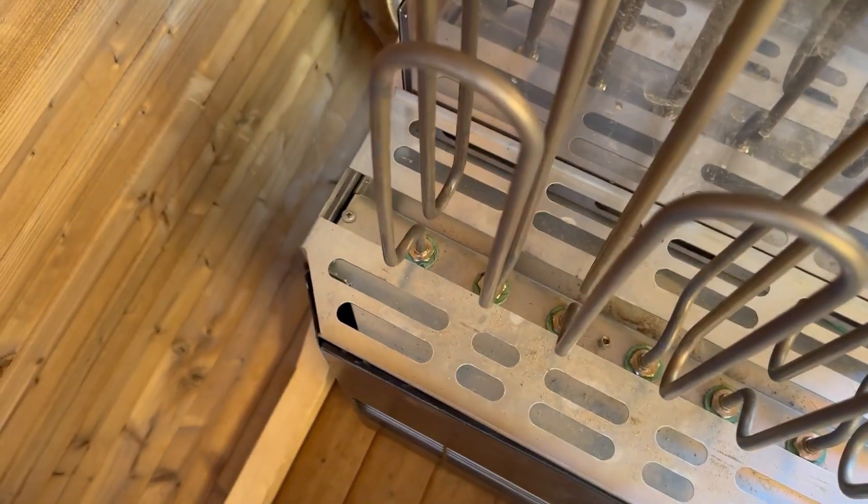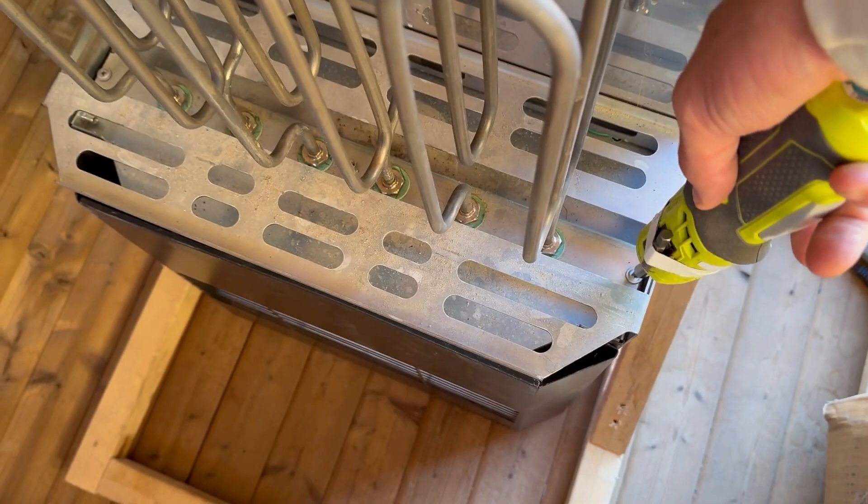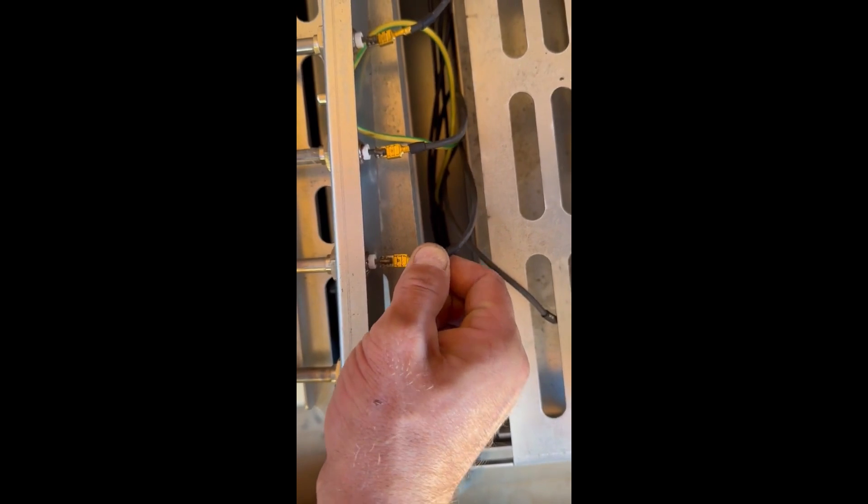Once you have the bottom basket removed, you're going to take these two screws out. Once you have access to the bottom of this plate, remove these pins — just a quick connect, pull that off. Then you're going to use a 22 millimeter socket, a deep well one, just because the end of that lead sticks up a little too high. You can use a crescent wrench or a regular 22 millimeter wrench, but a socket fits really well down in there.